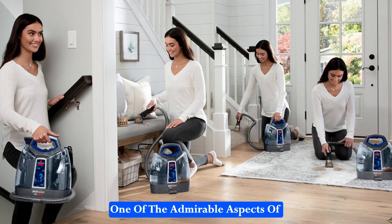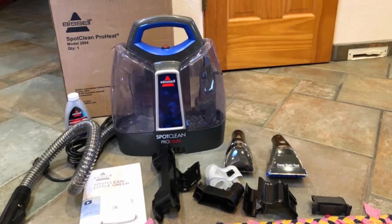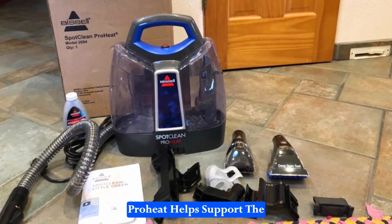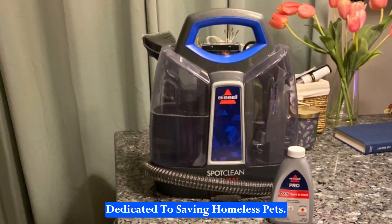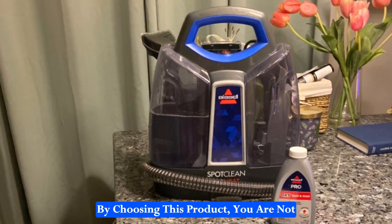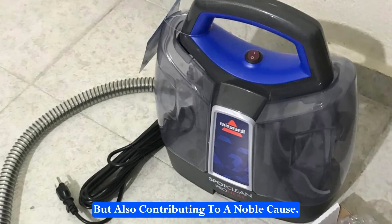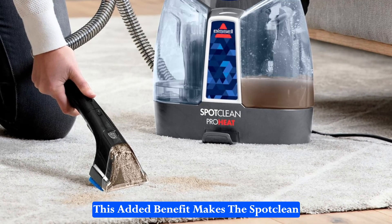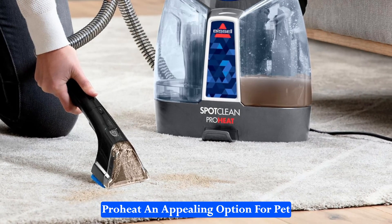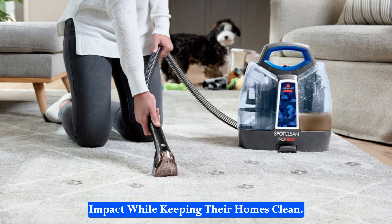One of the admirable aspects of Bissell as a company is their commitment to pet welfare. Every purchase of the SpotClean ProHeat helps support the Bissell Pet Foundation, which is dedicated to saving homeless pets. By choosing this product, you are not only getting a top-tier cleaning tool but also contributing to a noble cause. This added benefit makes the SpotClean ProHeat an appealing option for pet owners who want to make a positive impact while keeping their homes clean.